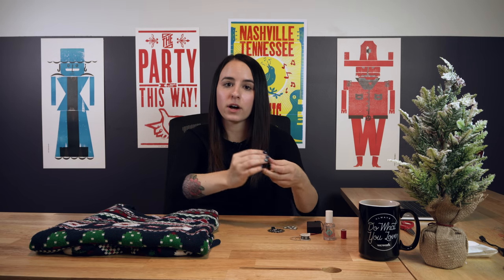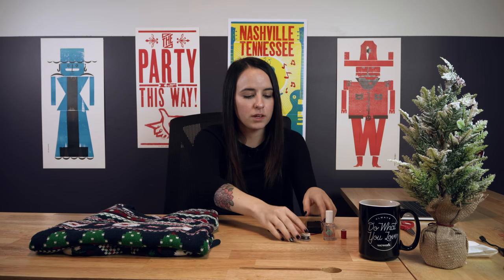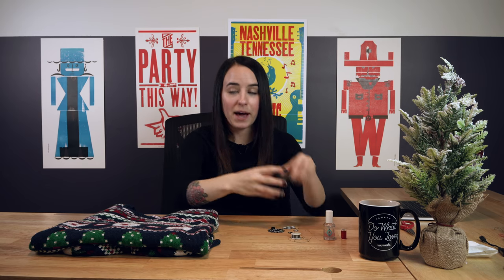We're going to use Adafruit's wearables to help us design this. We've got the Adafruit mainboard, the Flora accelerometer, six tiny NeoPixels, conductive thread, a battery pack, and a few other essentials you need for stitching: a needle, some regular thread, and a little bit of clear nail polish. That will all make sense in due time.